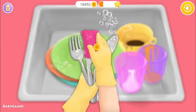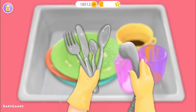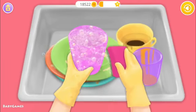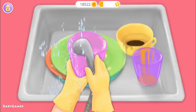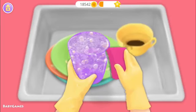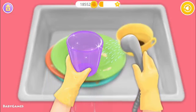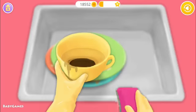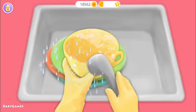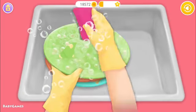Very good! Wash the cutlery too. You're doing great! Great! Now rinse the soap off. Let's do it one more time. Great! Now rinse the soap off.